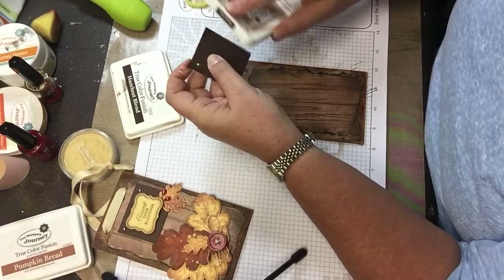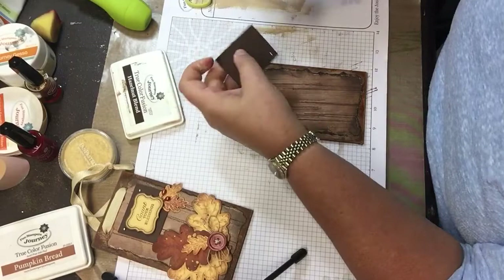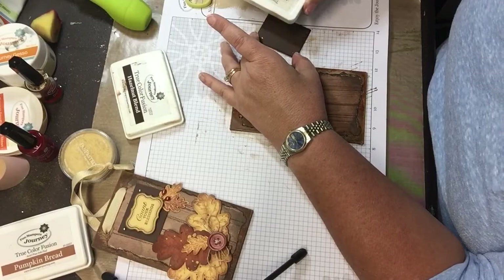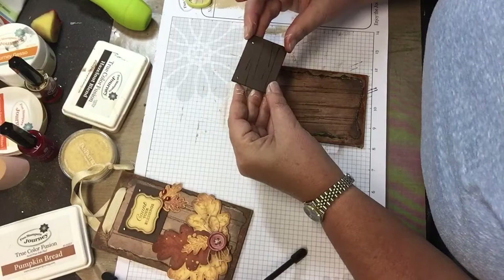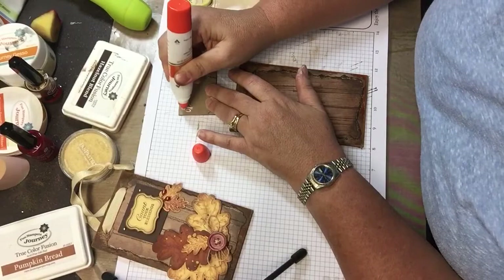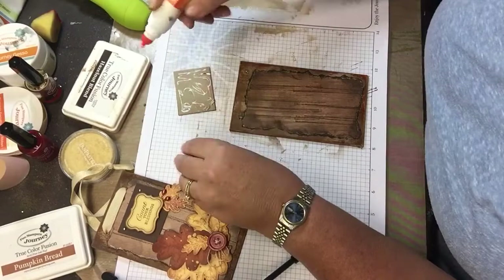I used my Hazelnut ink to just kind of darken the edges there a little bit. Once again I'm going to give it some wood grain — this doesn't always show up real well. Then I'm going to glue this down. It's time to start stamping.